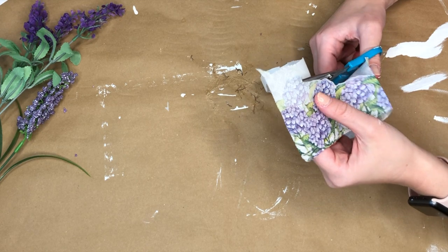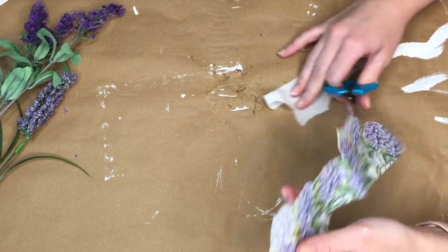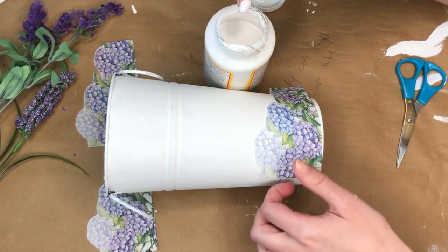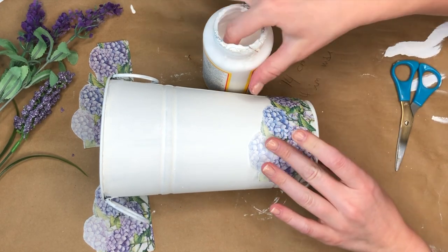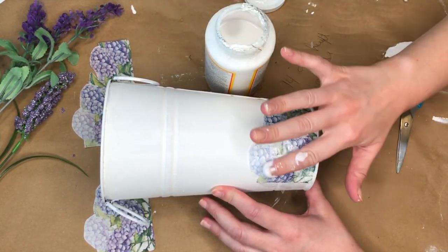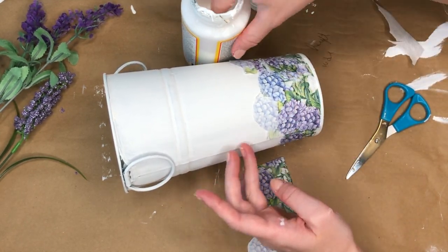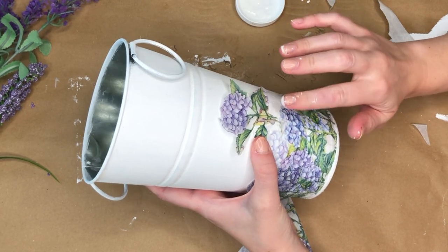Then I took these gorgeous napkins and fussy cut around the flowers to use along the bottom part of our tin. I got these napkins for 98 cents at A&B, but Dollar Tree has some really pretty summer napkins too. To start decoupaging, I wanted to work with a smaller area so I cut the napkin in half, applied a little Mod Podge down first, placed the napkin on top, then went over it with more Mod Podge. I prefer working in smaller sections — the napkin gets less wrinkled and doesn't go askew the way it can with a large piece.